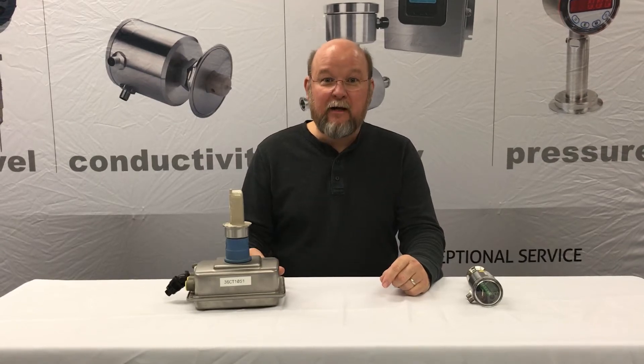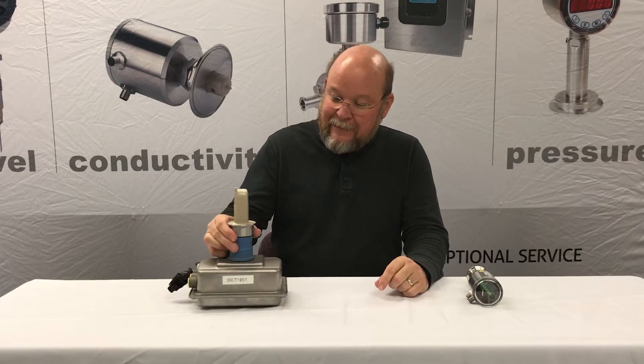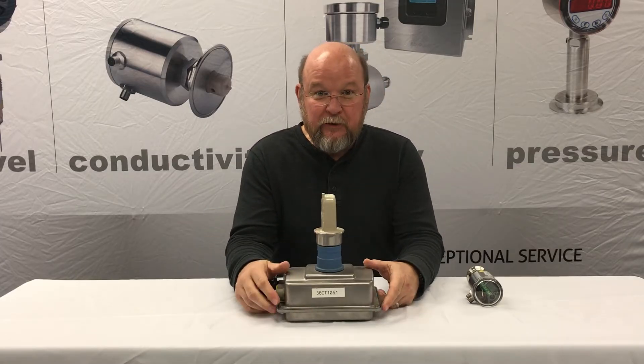Hi, Bob Kysaac, Product Manager with Anderson Negola Company, here today to talk about the conductivity sensor.